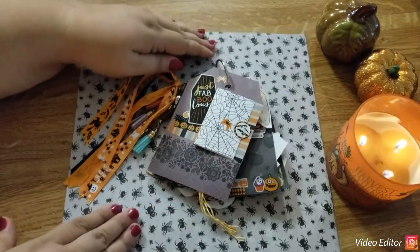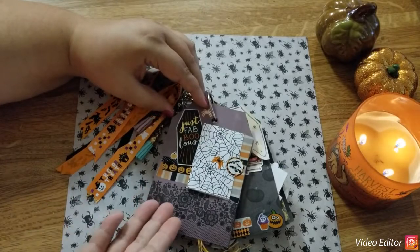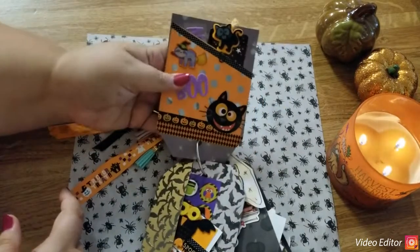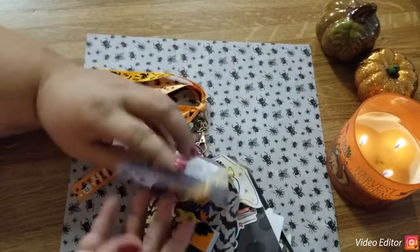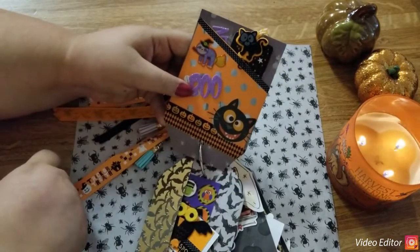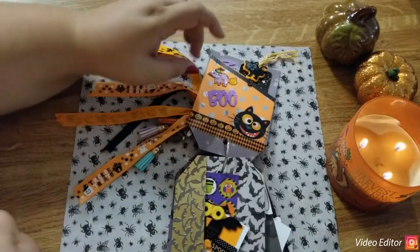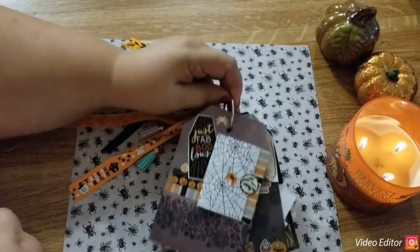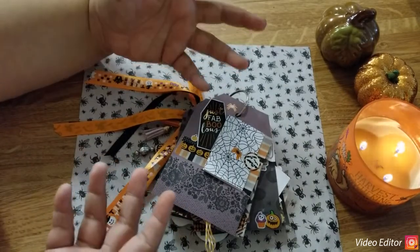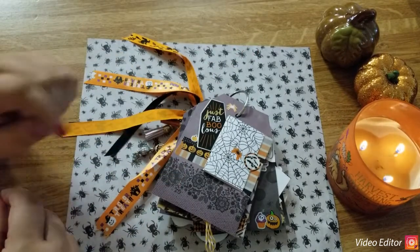A couple hints — I ruined two tags doing this: keep in mind that when you look at the front of the tag the smaller edge goes at the top, but when you flip your tag you have to reverse everything. If you put a sticker on one side, it'll be upside down when you flip over the tag. So just keep that in mind so everything faces the right way. Just have a really good time and here are some quick tips if you've never made one before.